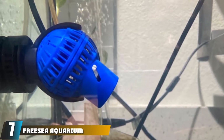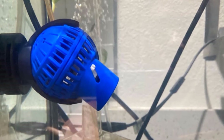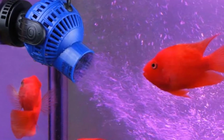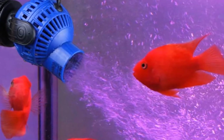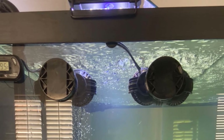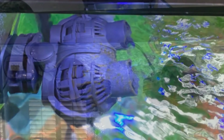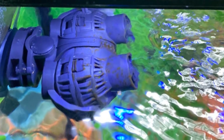Moving on to number seven, the Freesia Aquarium Wave Maker. This wave maker by Freesia is again on the cheaper side, but it doesn't skimp on functionality or features — it is great value for money. It is installed using a magnet which attaches securely to the side of your tank, and the ball joint allows for 360-degree rotation of the power head. This model has a flow rate of 1050 gallons per hour and is perfect for tanks of between 20 and 60 gallons. You can also buy a model with double power heads, boosting power to 1600 GPH for tanks of 60 to 100 gallons.